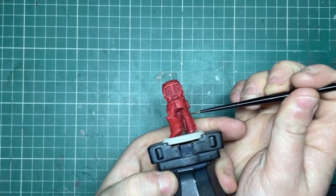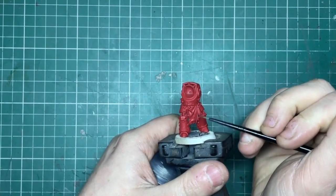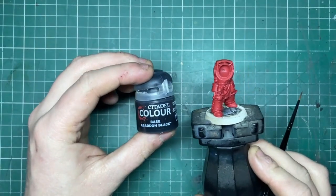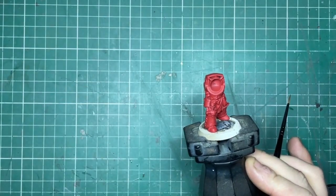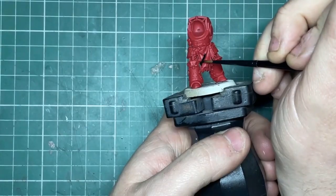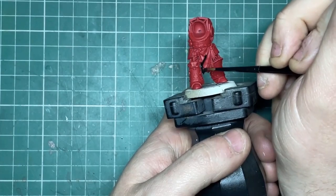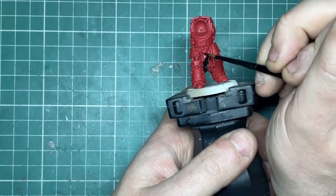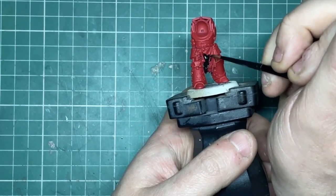The first step is to block in all the gaps in the armor suit — any cloth, his gun casing — and for this I'm using Abaddon Black. Don't worry if you splodge; just tidy up using your base color, whether it be Mephiston Red or Retributor Gold. It's also worth noting that I am using a wet palette to thin all my paints. If you don't have one, just add a small amount of water so the paint runs smoothly. This ensures a nice smooth finish, but you may need to do a couple of coats on each section.